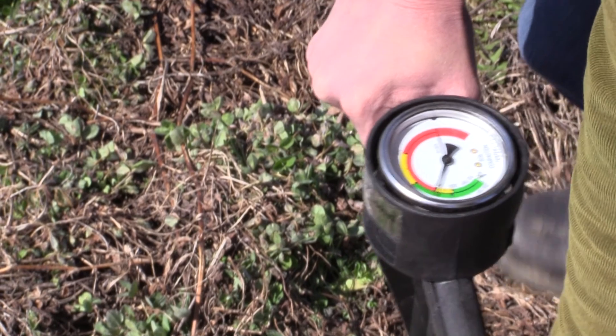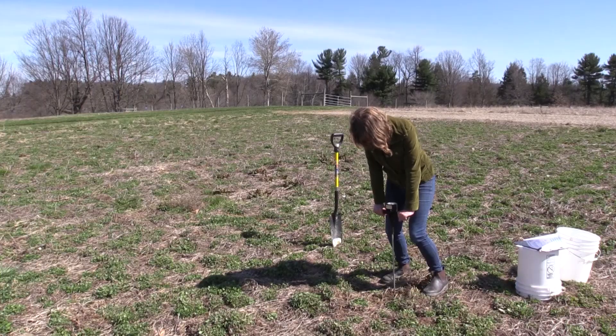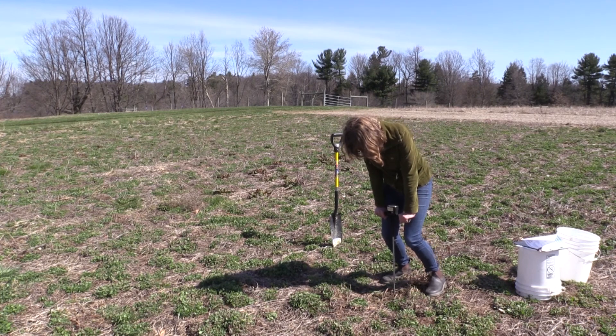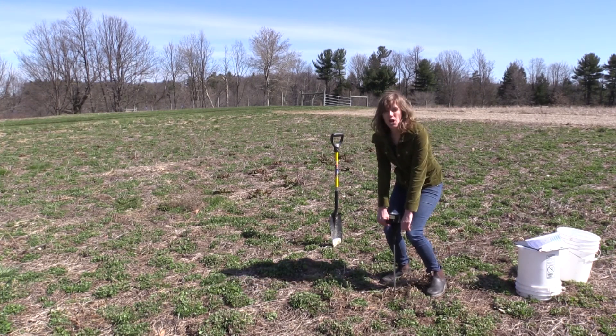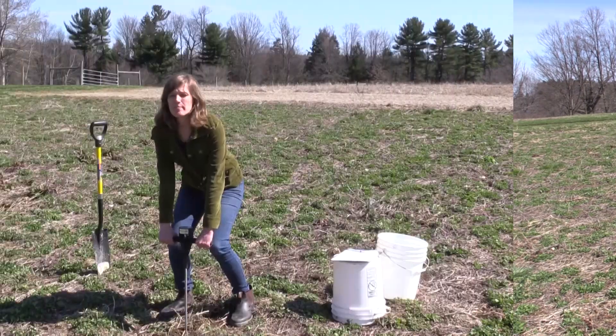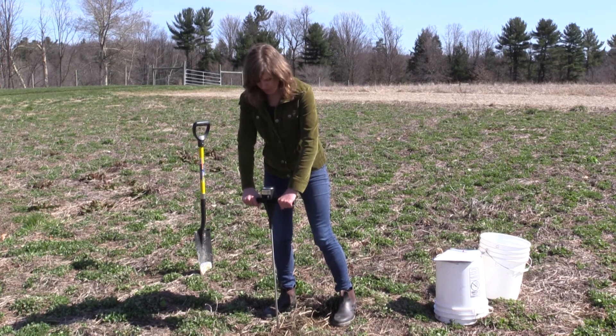Make a mental note of that and then continue to the 18-inch mark. I start to feel more compaction — I'm surpassing 300 PSI. There's the plow pan. You've got to push a little bit farther to get to 18 inches. That hit about 400 PSI. I've made a mental note of how much compaction I recorded with the penetrometer.